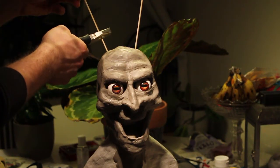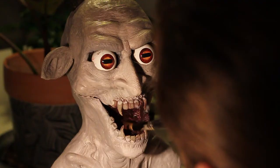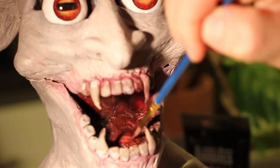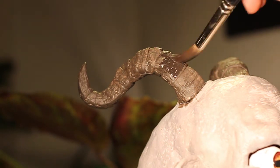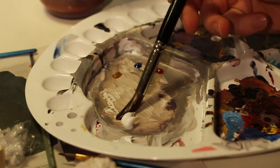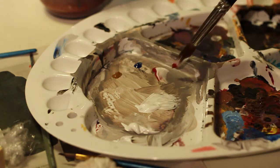Now these wonky alien tendrils are just to keep the horns in place later on. Just doing the messy part first, which would be the mouth.